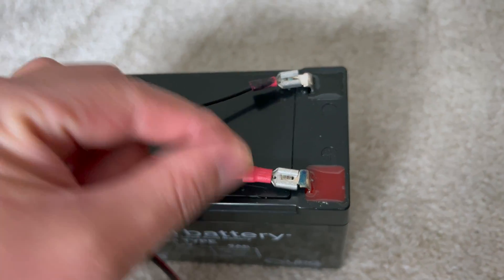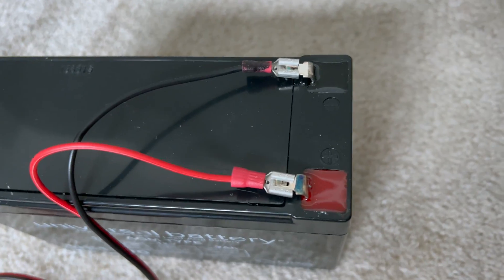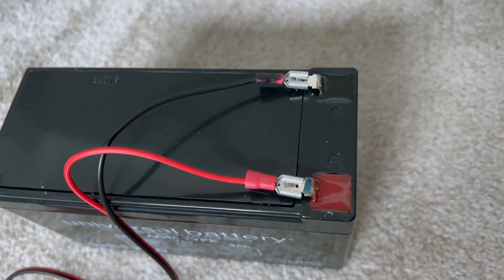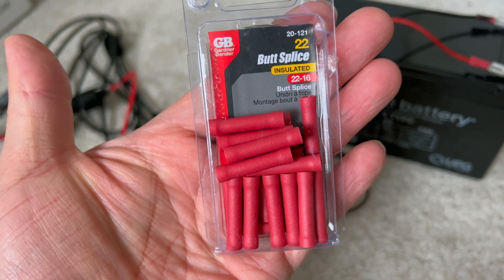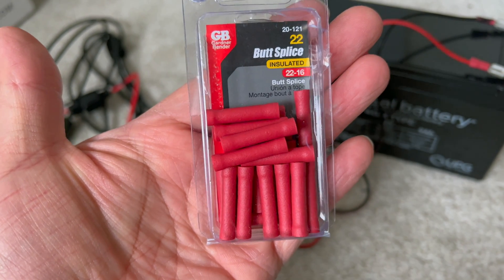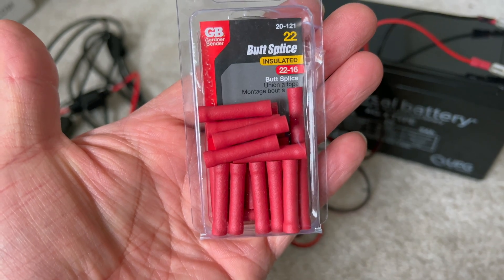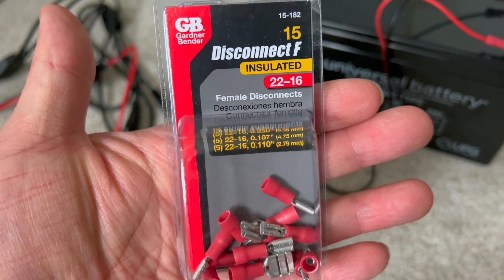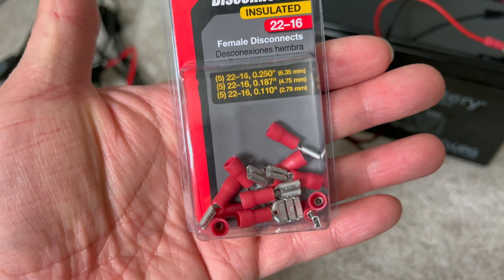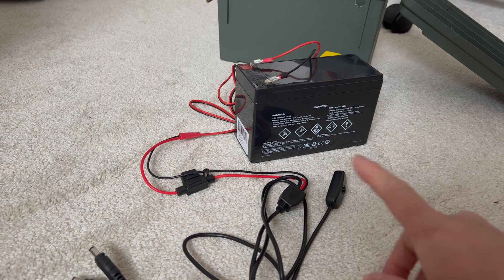Then you have to buy these little clips here so that you can clip them on to the battery ports. These are the connectors that I bought — this is the actual size that I got — and I also bought some of these female disconnect insulated connectors to connect to the battery.